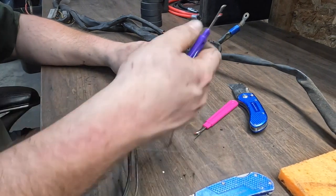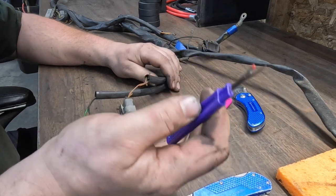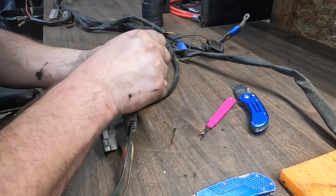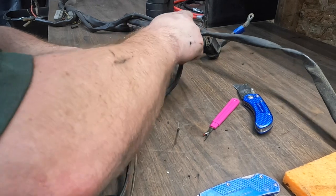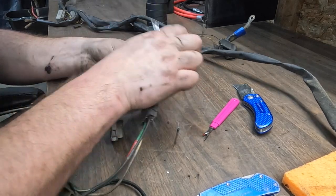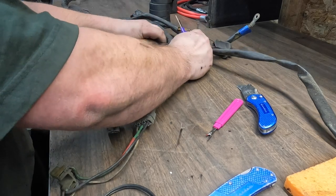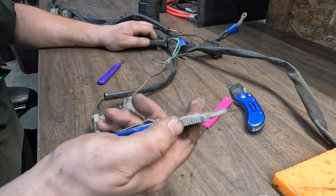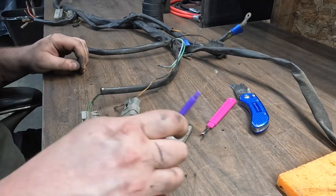The special tools: this is a seam ripper, what you'd use for sewing when you make a boo-boo and have to undo your stitches. I don't know how to sew, but these are quite handy for getting through electrical tape conduit like this. It has a little ball on one end for protecting the wires so you're not slicing them up. You just run that down and peel it away — quite nice and easy. Another option is a hook blade for opening cardboard boxes, but that's a little less safe than the two-dollar seam ripper.